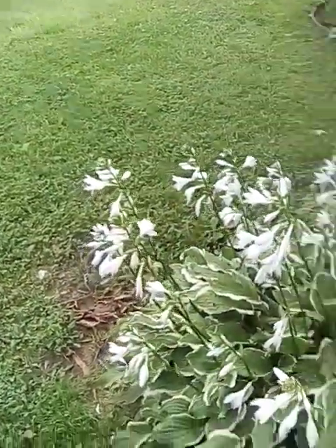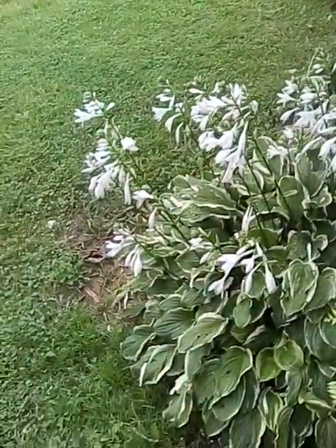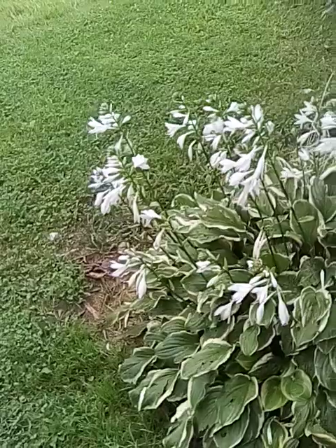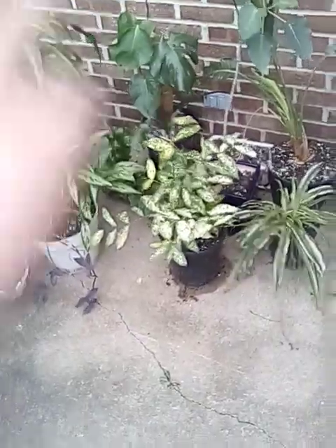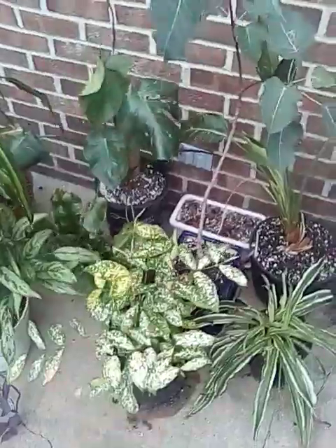Hey there, what is up plant community? Green Thumb here. It's been a minute since I've done a care video on plants, and so I'm deciding to do another one. Today's topic is the Dracaena Florida Beauty.